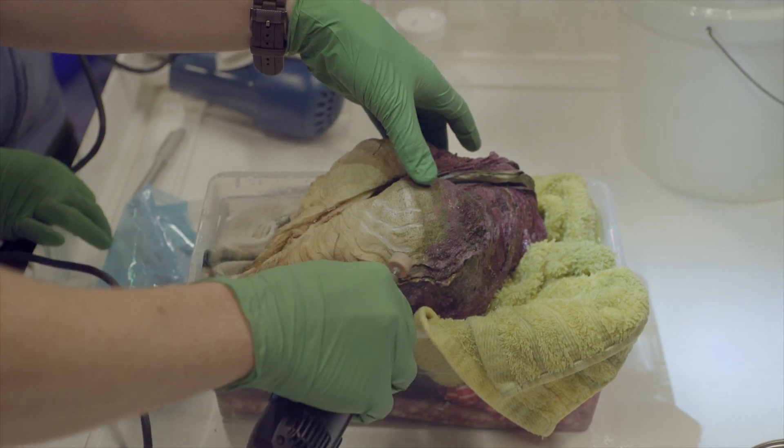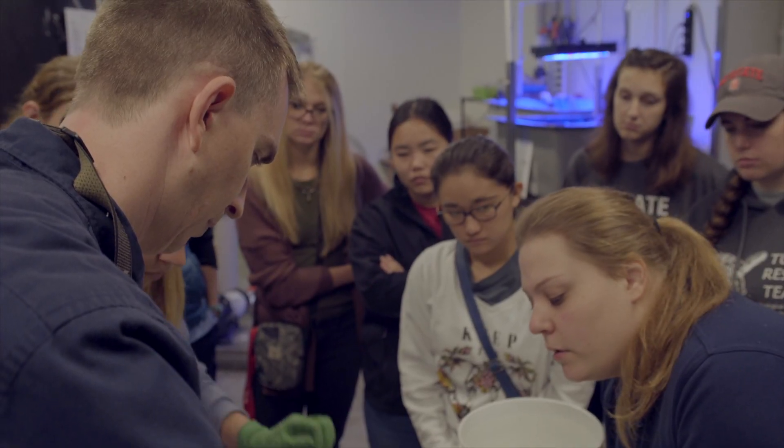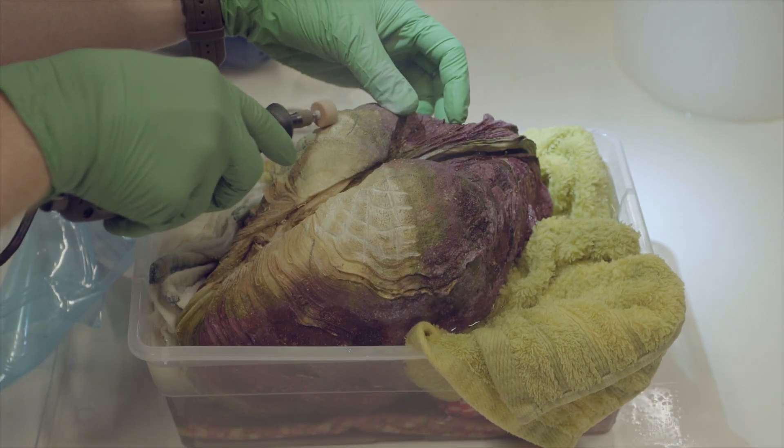Dr. Sam used the Dremel tool to kind of make some rough patches so that the epoxy would have a really good area to adhere to.